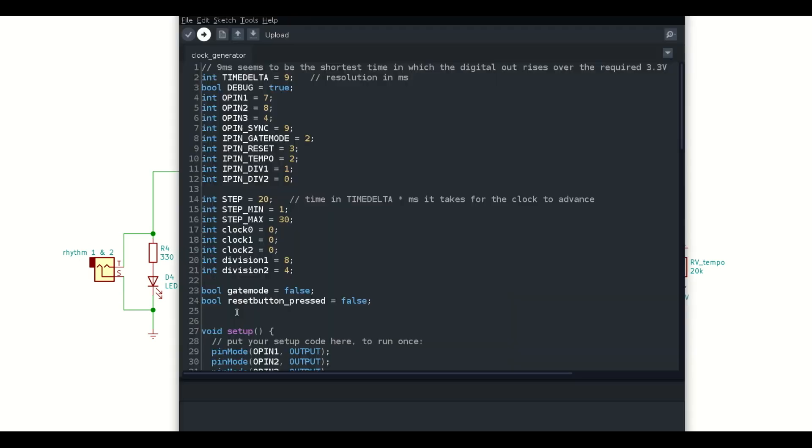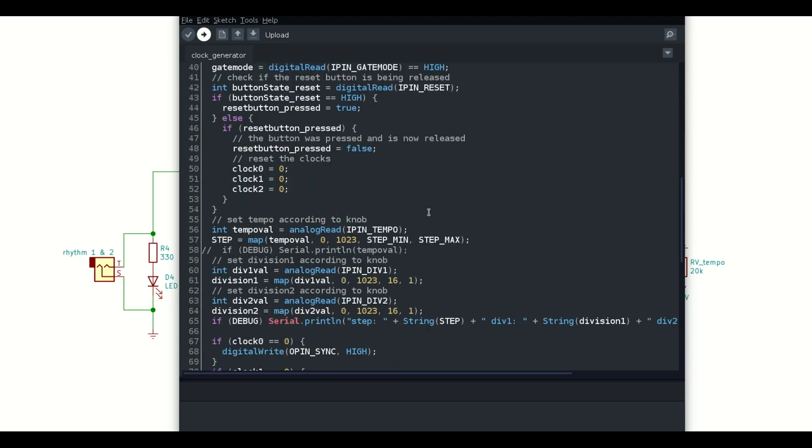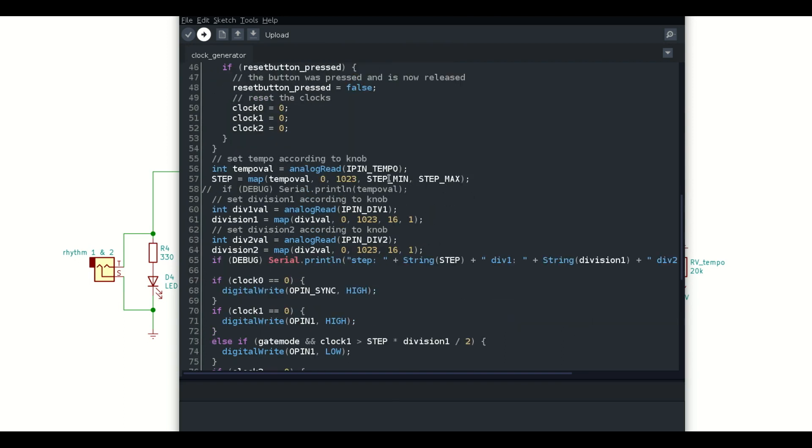A few notes on the code: you might want to change these two values — these determine how fast the maximum tempo and how slow the minimum tempo will be. Also, depending on how you wire up the knobs, you might need to exchange these two values and these two.